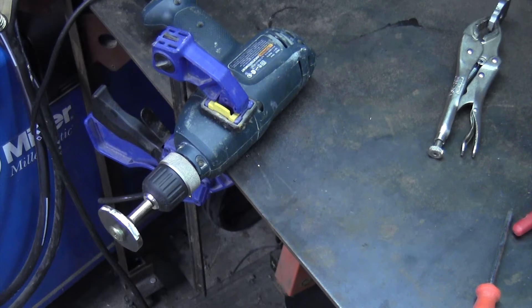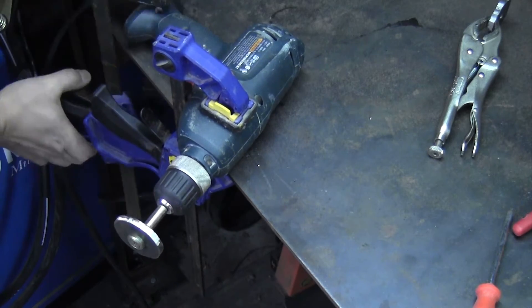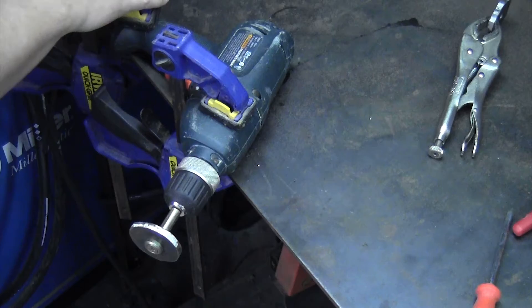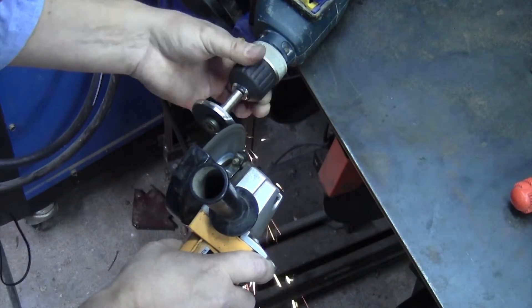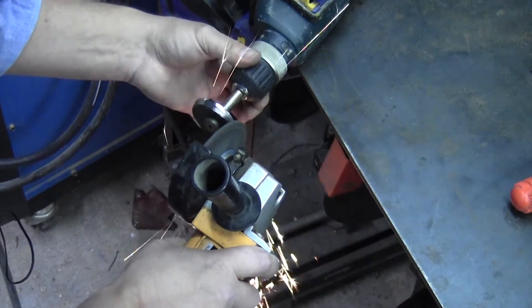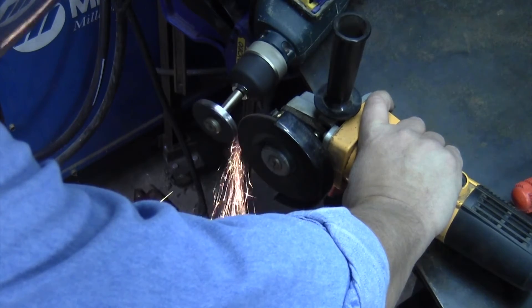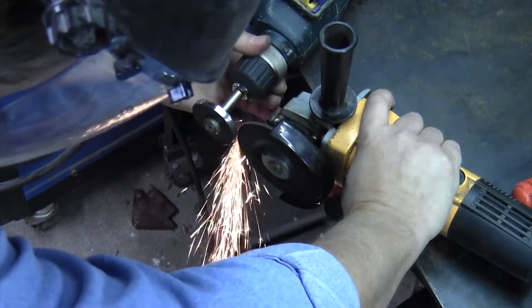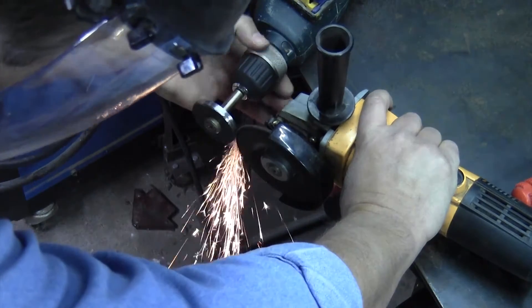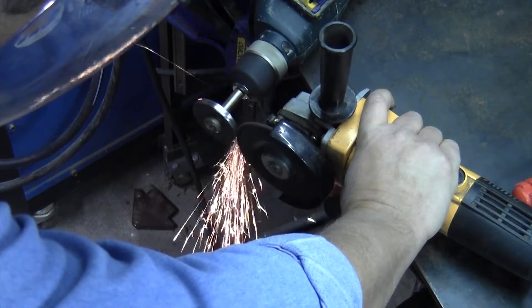So I've mounted the piece in the mandrel and the mandrel in the drill, and then I'm just going to clamp the drill to the workbench surface. I'm rotating the piece by hand to start with because it's still a little bit far from round. And as it gets close to round, I'll go ahead and set the angle grinder on the edge of the bench to hold it steady while I rotate the drill. And I was actually able to get it pretty round — certainly round enough for this application using this technique.